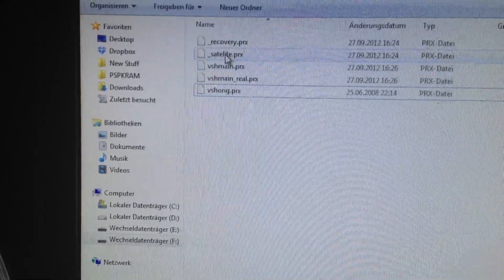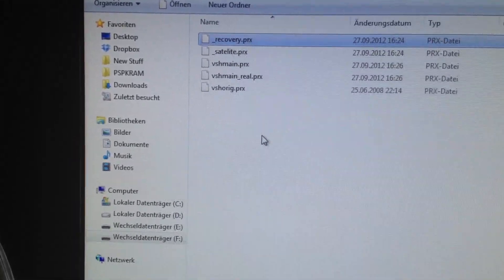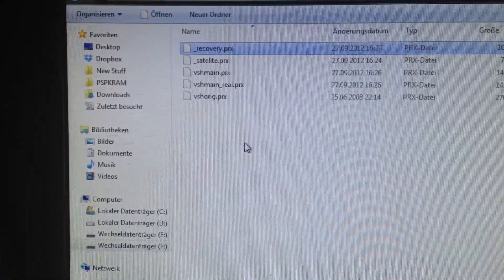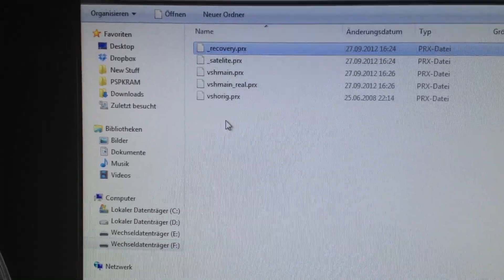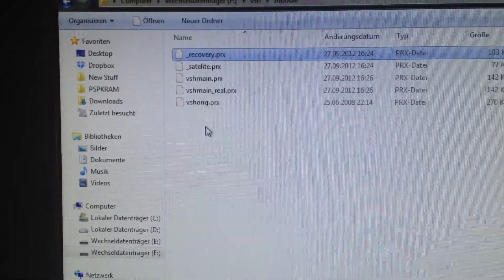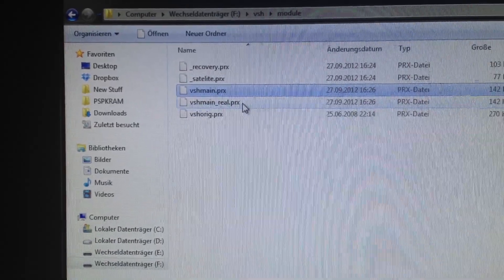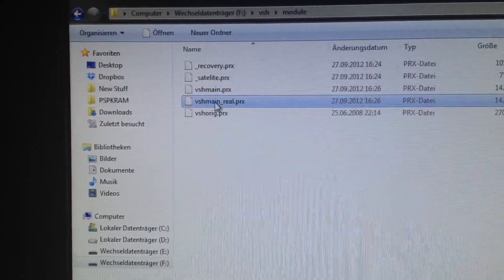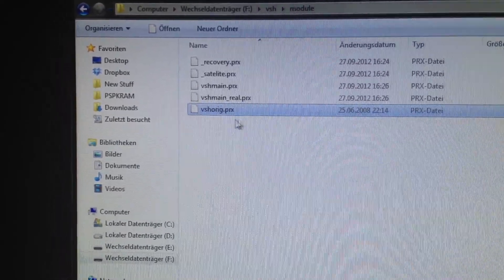Usually it's also possible to use the lockdown for the recovery menu, but you will get a debug error message on the Pro custom firmware if you use lockdown for the recovery menu, so we don't do it at the moment. So we did not touch the VSH main. We renamed the VSH Oric into VSH main real, and the VSH main of the lockdown is renamed into VSH Oric.